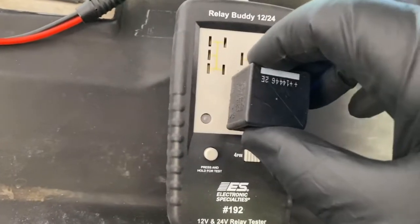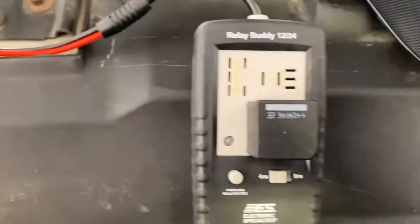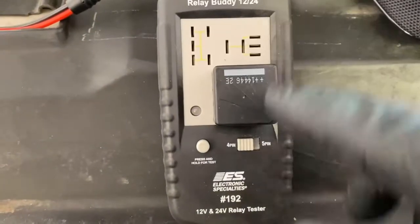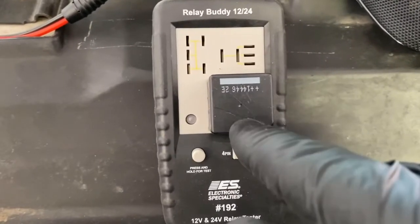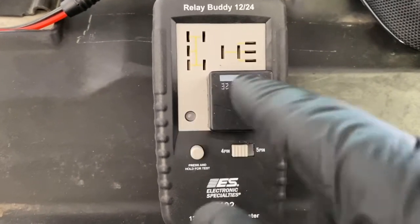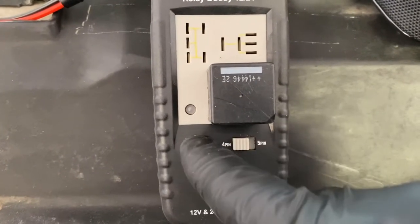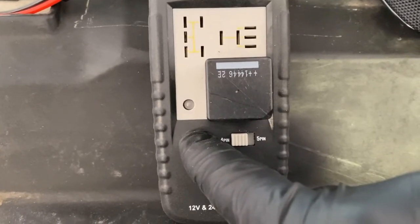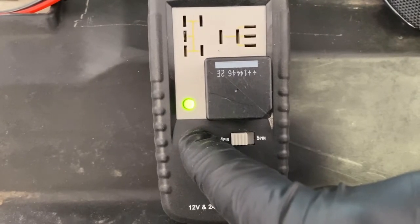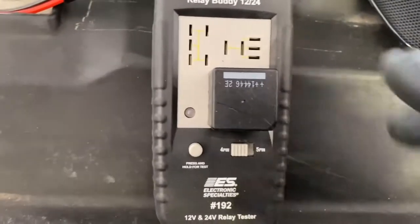So here is a 4-pin relay. We're going to go ahead and pop that right down in. Now, if it's good, what you're going to hear is you're going to hear this clicking open and shut, and then the light will go green on you. If it's green, it means it's good. If the light comes up and it's red, then this relay is either bad or you have it on the wrong setting. And you can hear it clicking through, open and close, and then the green light is lit up. So this relay here is good.